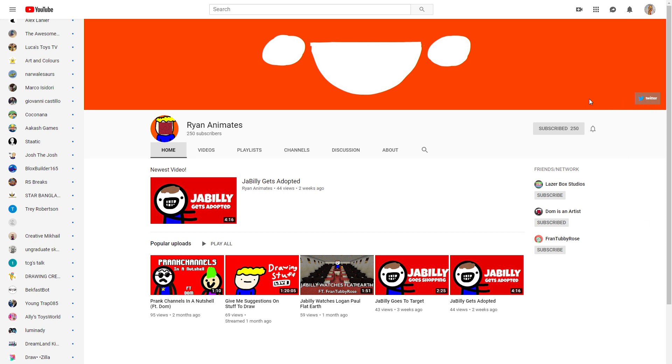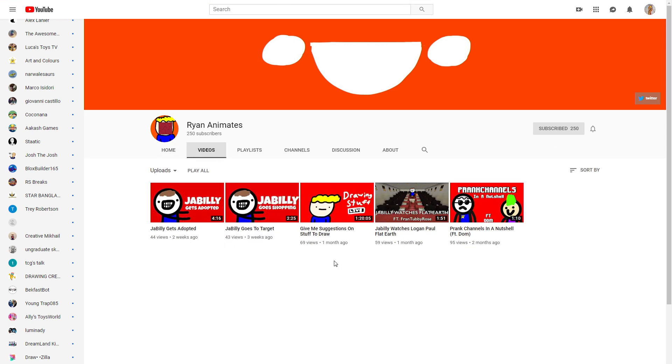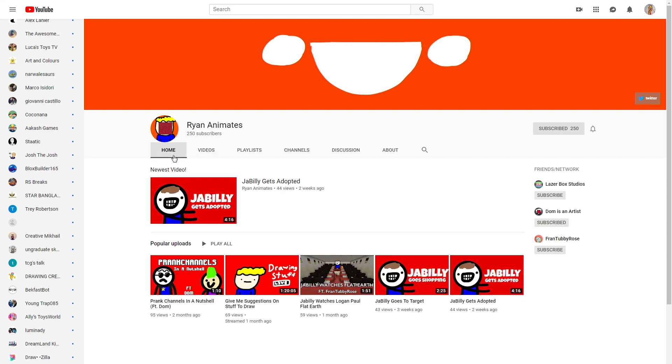Looking at the videos, as far as quantity, this is something you'll have to keep working on — you're going to need a lot more videos. It depends on what time you have and what you're capable of doing. It's your channel and it's about what you want to do and having fun. But people who are subscribed like to watch your videos, so definitely consider adding more so we can keep watching.